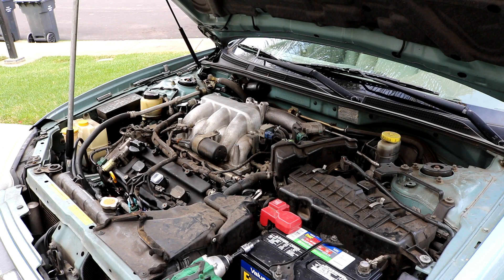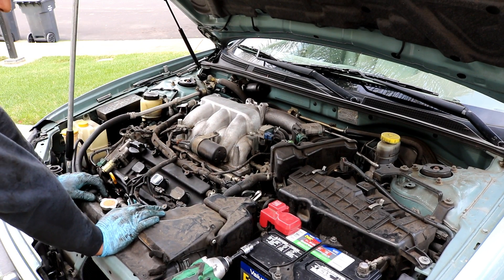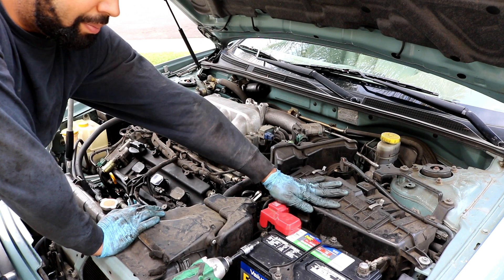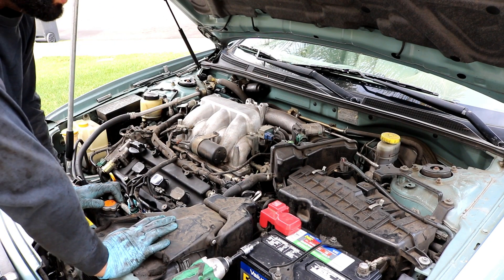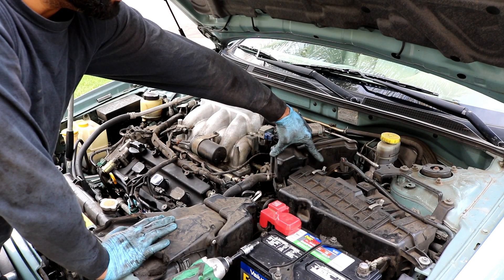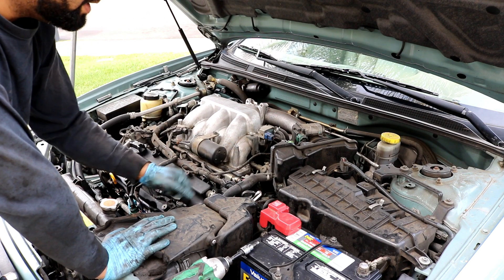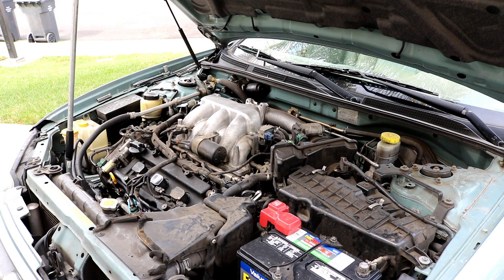Now we can clearly see the front valve cover, which is easy to get to, but we're going to focus on the back one first. To do that, I'm going to remove this intake assembly — I'll try to leave the air box in place but remove the resonator. It's held on by a few hose clamps; you can use an 8mm socket or a flathead screwdriver to loosen the clamp. You'll also need to remove the breather hose using hose clamps and a 10mm bolt that's bolted down.